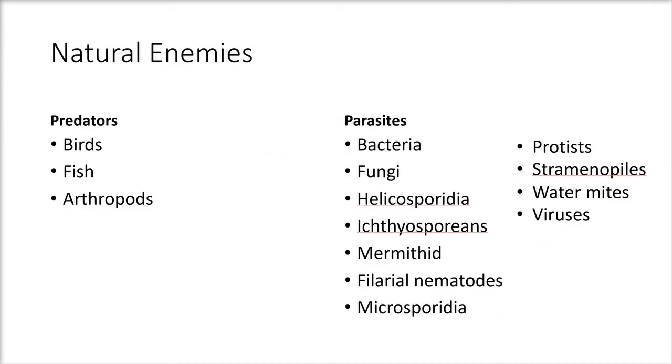Like any other organism, black flies have natural enemies. There are more parasites than predators. Some predators include birds, fish, and arthropods. Parasites are abundant and include bacteria, fungi, helicosporidia, ichthyosporidians, mermithids, filarial nematodes, microsporidians, protists, stramenopiles, water mites, and viruses.